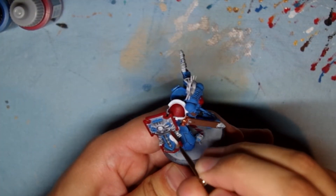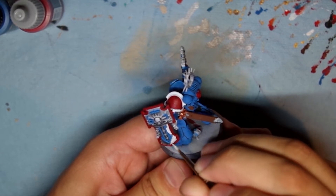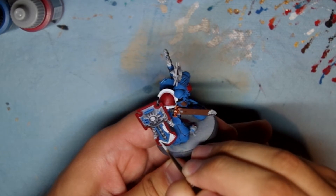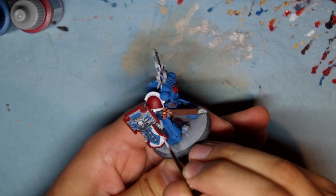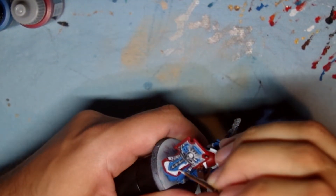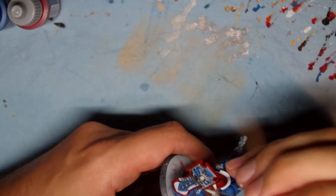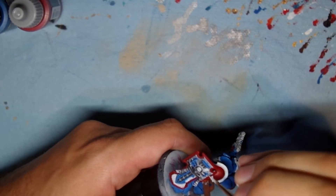I end up taking far more steps than I needed to. I apply the white and then go back and touch up the blue and red, and then touch up the white again. Though I should mention there's nothing wrong with touch-up work — the more brush control you have and the more you practice, it'll become a lot easier to get into all those little nooks and crannies and make fewer mistakes. Practice really is key.